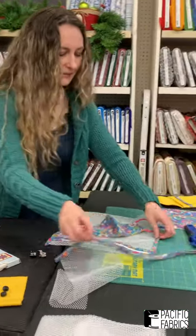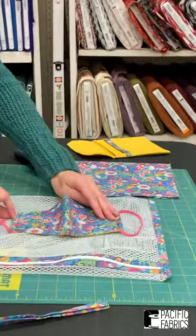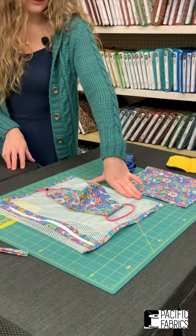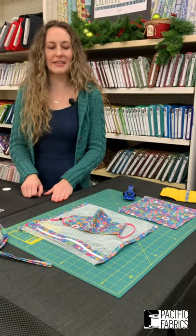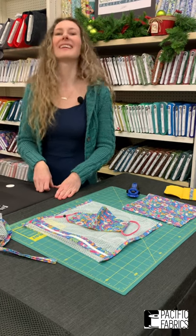If you're going to give masks for the upcoming holidays, I highly recommend making a lovely wash bag for it. You can fit quite a few in there, so you can do your mask load all by itself, keep them separate. And after masks are no longer necessary, you will still find tons of uses for them. Thank you for joining us for Creative View with Pacific Fabrics.